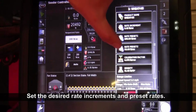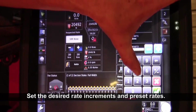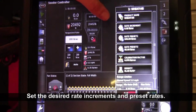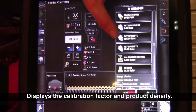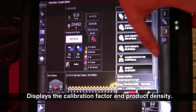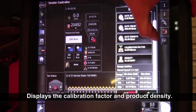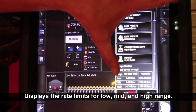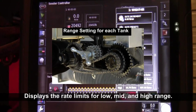If you wanted a preset 2, you can touch on it — say you wanted to have preset 2 of 85 — and then enter it in. Below that it'll tell you your calibration factor for that metering auger with that product, and it'll tell you the density. Also at the bottom of the page, if you scroll down, it'll show you your range limits — what your low and high range will do — and that corresponds back to the three sprockets.